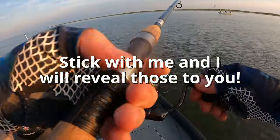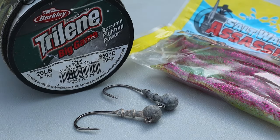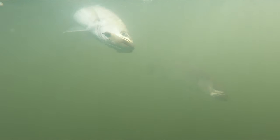Stick with me and I'll reveal those to you. But for now, let's look at the parts needed to tie the double rig. 20-pound monofilament leader line. We're using monofilament fishing line because it is cheap and durable. Another advantage is that it stretches, which is key to keeping fish pinned, especially when there are two yanking on each other.